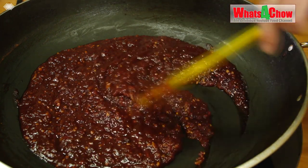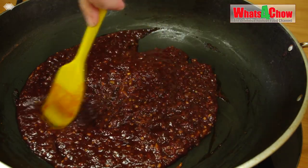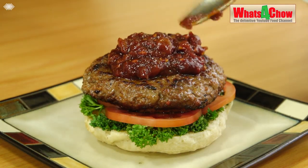Turn off the gas and bottle the sauce in sterilized bottles. There is no need to pressure can the product, as the sugar and acid content is high enough to guarantee a safe result.